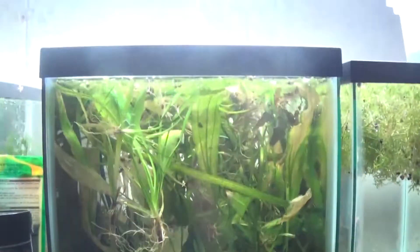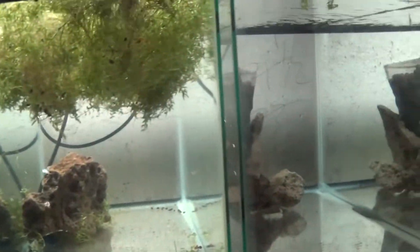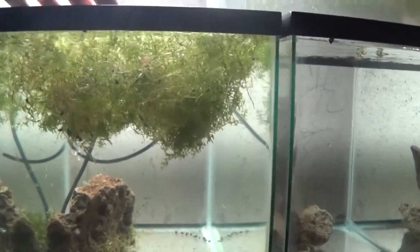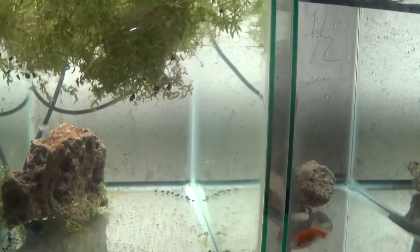Some baby fry just made it in the tank. It's just, like I said, a plant holding tank — holding a ton of plants. This tank is empty but it's holding all my pearl weed clippings. As you can see, there's a whole mess of pearl weed in here. That's what that's for.